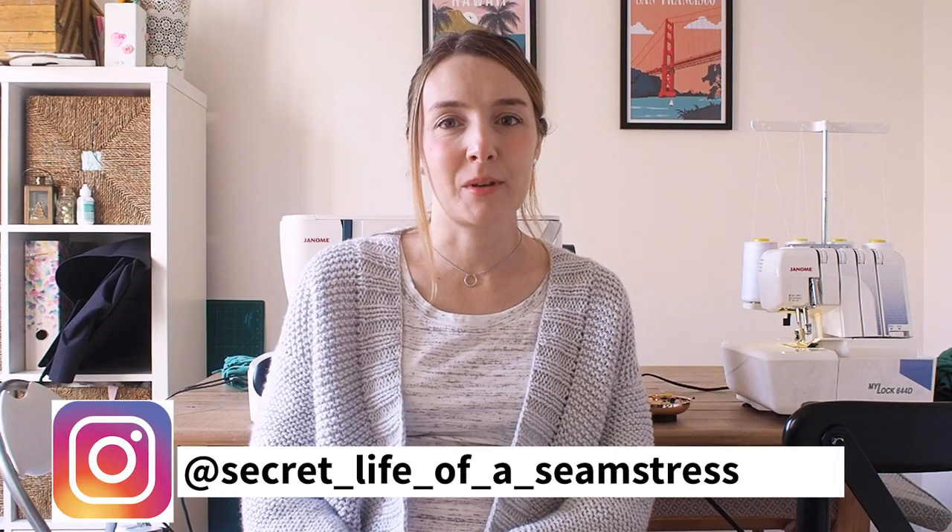Hi everyone, welcome back to my channel. I'm Sally and this is Secret Life of a Seamstress. Thank you so much for joining me today if you're new, and thank you so much for watching again if you're already a subscriber. Today I'm joining again with the lovely Becky from Notes from the Sewing Room. If you remember back in the summer, Becky and I did a collaboration video where we used the same fabric to make a different garment each, and then we compared what we made at the end — it was so much fun.